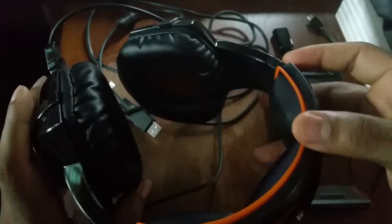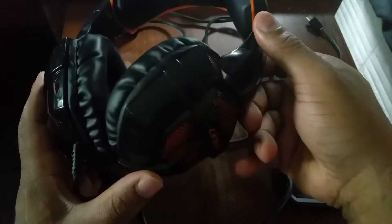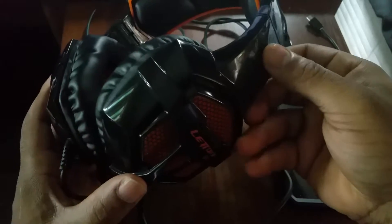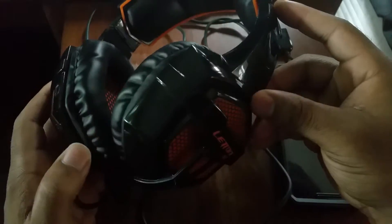The first thing I want to talk about is build quality and design. From a build quality standpoint, these are not the best. There's a lot of rattling, and you can clearly tell these were made out of plastic — a very glossy plastic that's very fingerprint-heavy, as you can see with all the smudges. But for the price, you're getting a sweet deal.